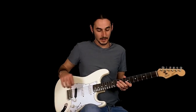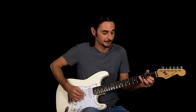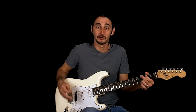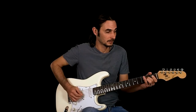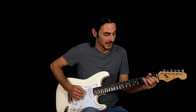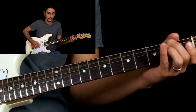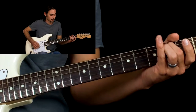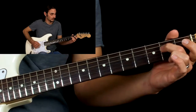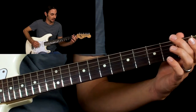Then we do another verse, same as the first one, except for the last time they do a riff going into the chorus. That's open A, hammer on the second fret, open D, open G, pull off from the second fret D string to the open, and then hammer on A string to the second fret.